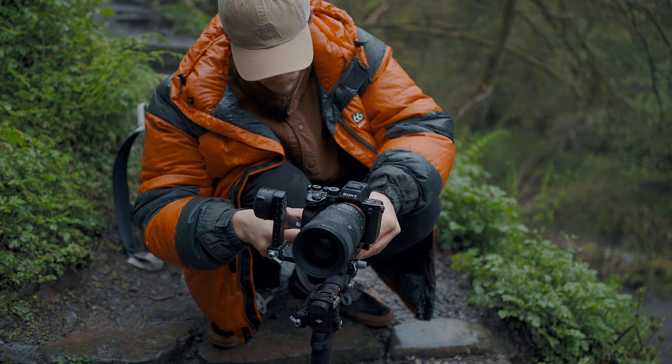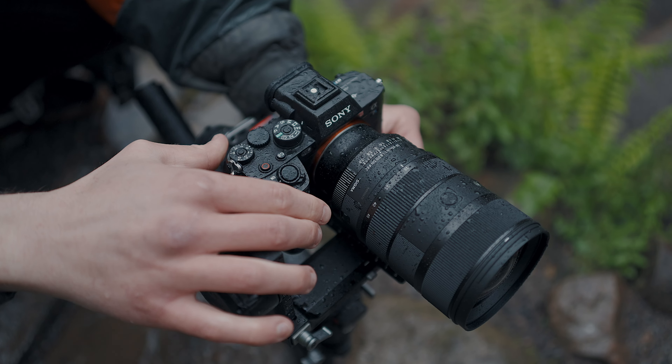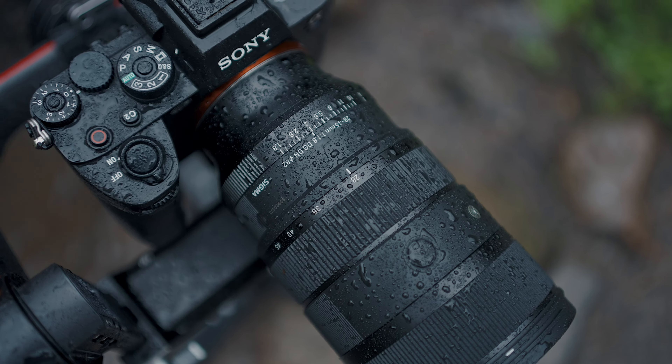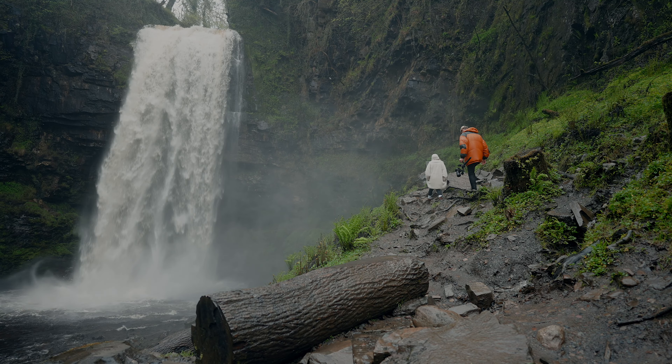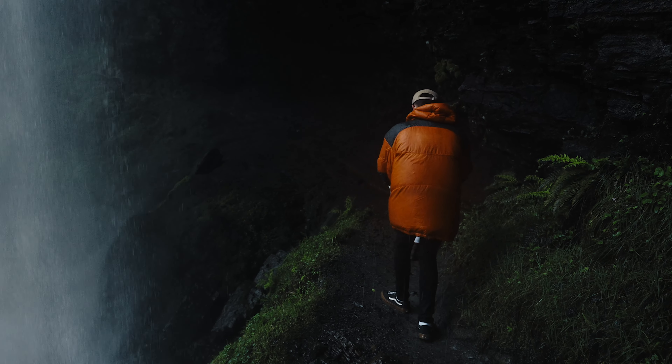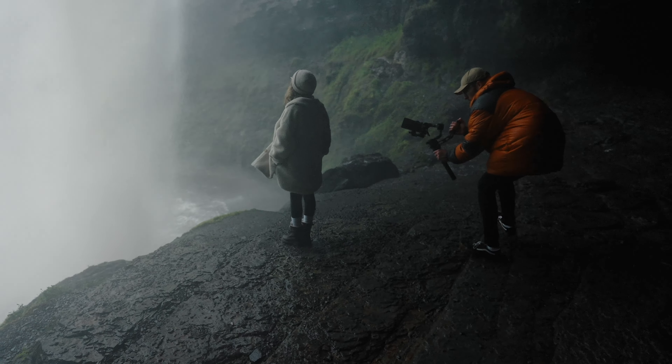Working outdoors a lot of the time and often in wet weather means my gear has to be fit for purpose. The Sigma 28-45mm f1.8 is one of my go-to lenses, and thanks to its weather resistant structure I can use it in light rain with complete confidence.